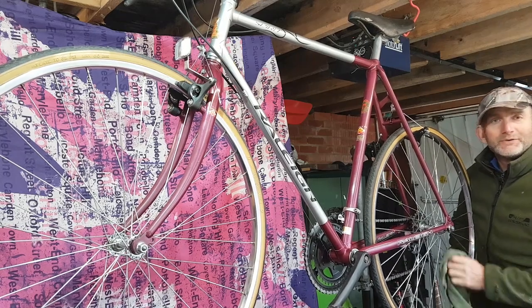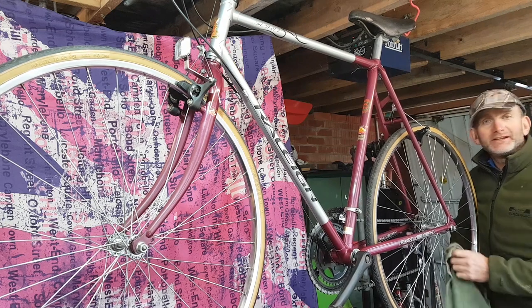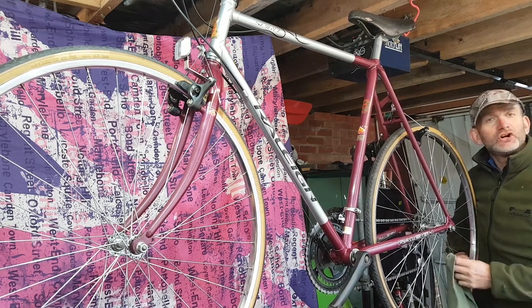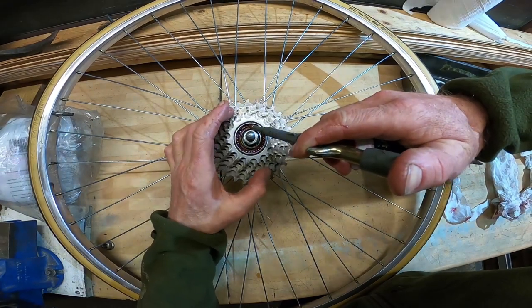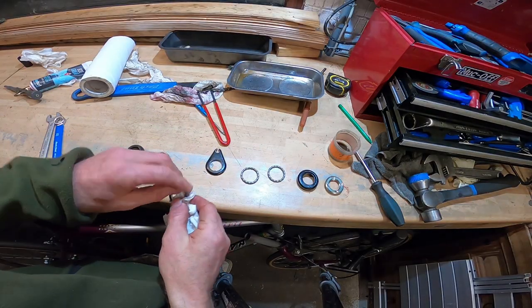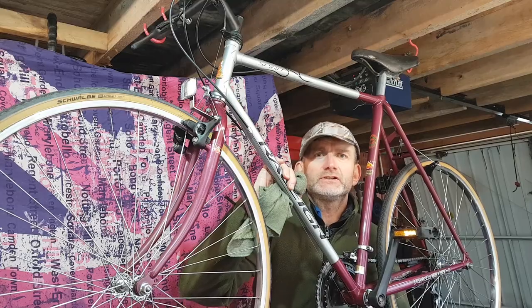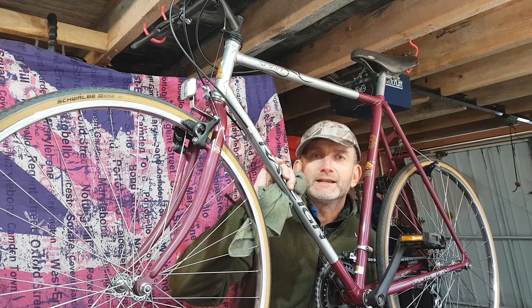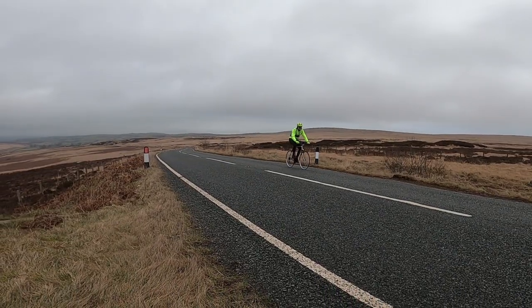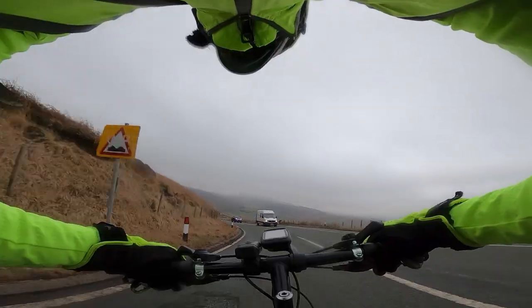Hello, welcome back to another cycling video, but this one's slightly different because I've been restoring this old Rally bike. It's taken me quite a few weeks, and a lot of the dark winter months I've spent in here. I've taken every part of this bike and given it a good clean. I initially got the bike stripped down and rebuilt it, then took it for a local ride in the Pennines up England's longest continual climb, Crag Vale, and then down Blackstone Edge.